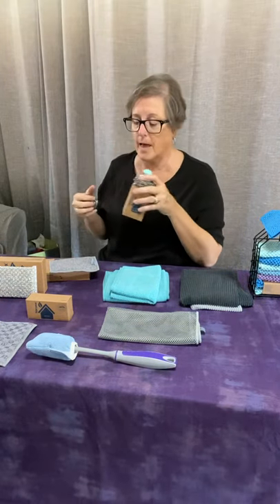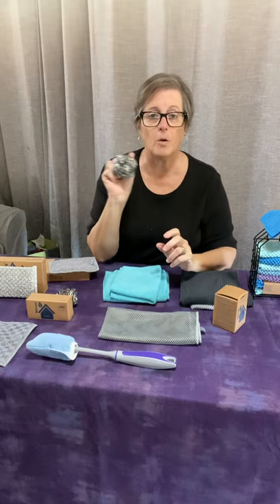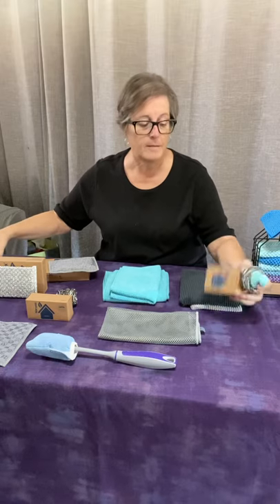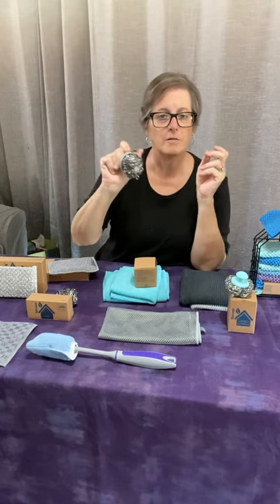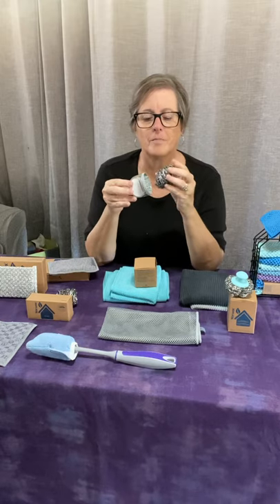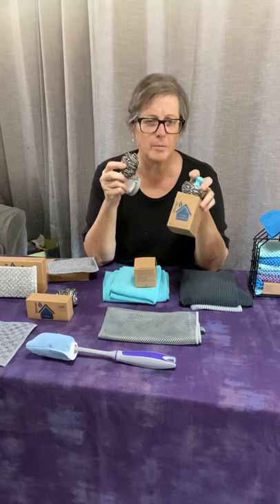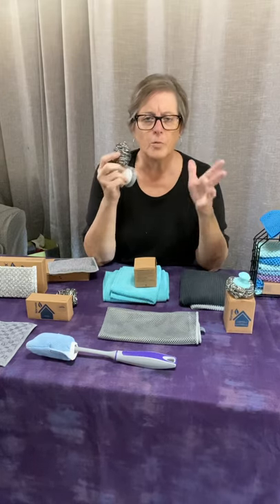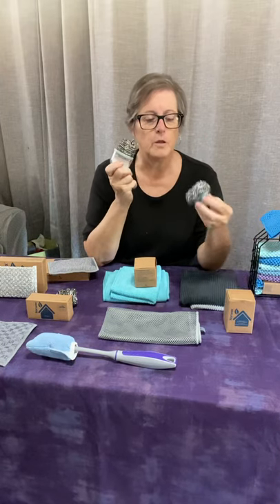They used to have the mighty mesh pot scrubber, which was my favorite tool because I have arthritis and it was easy to hold — it has a little knob. They discontinued it and replaced it with the reusable spear net handle, which is a really cool concept: you buy the spear nets, stick one on the handle, and you have a handle for scrubbing. However, something happened in manufacturing and it doesn't stick very well, so it's not up to Norwex's standards and they pulled it off the market.